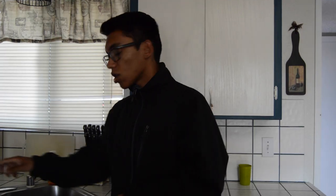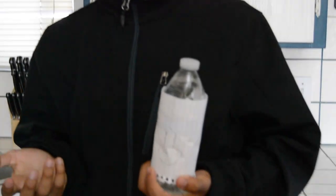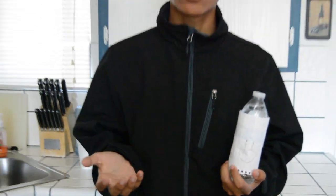Step one. For step one, what you're going to need is a genuine happy water bottle. You're going to have to leave it in the freezer for a solid two hours and 45 minutes for the procedure to work. If not, it's not going to work. So two hours, 45 minutes.